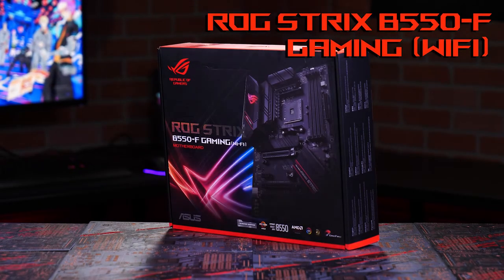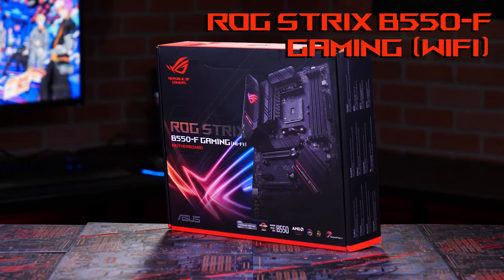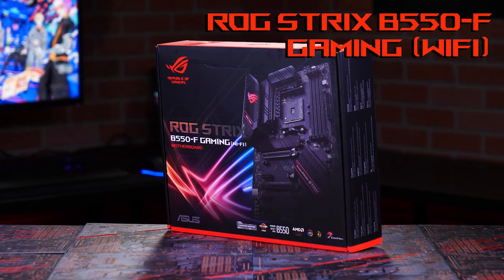Here we have the ROG Strix B550F Wi-Fi motherboard — the perfect motherboard to go with your AMD Ryzen 3rd Gen CPU.